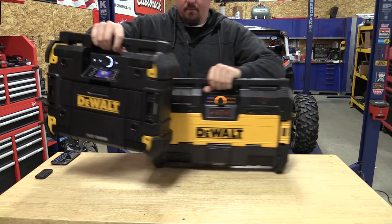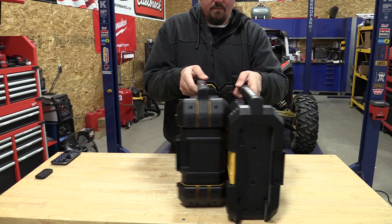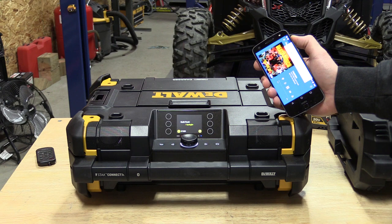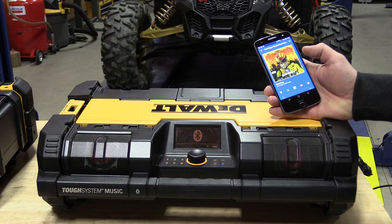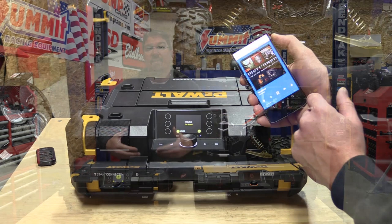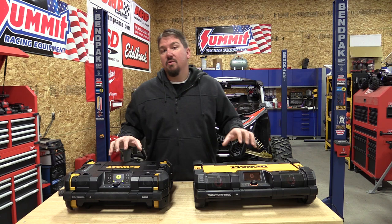I'm going to walk through it quick — first, sound. This is where these two radios move apart pretty quickly. Both sound awesome, don't let anybody tell you they don't. They both have a single subwoofer in the bottom with another bass amplifier next to it. They both sound great at half volume — you'll barely notice the difference — but if you're using these systems at full volume constantly, like in a shop setting, and you want the radio loud, there's only one radio to choose: the Tough System. You get some distortion and not quite the same volume from the T-Stack Connect.